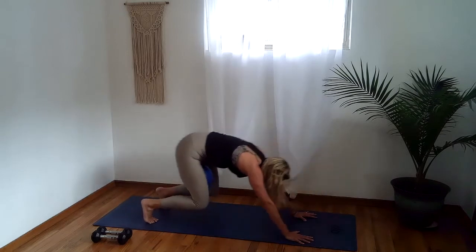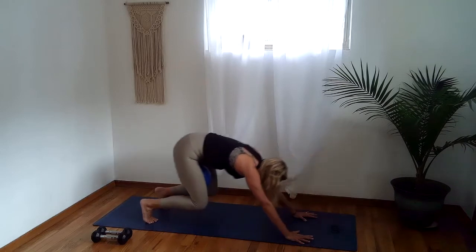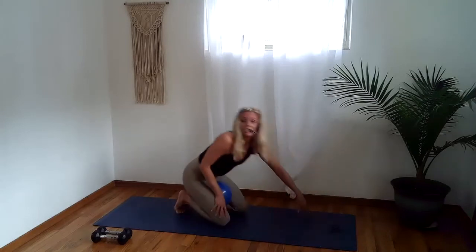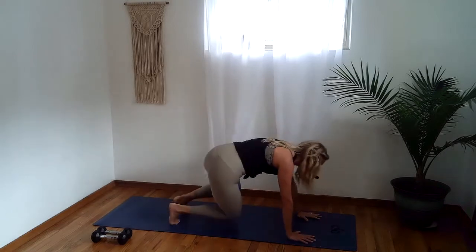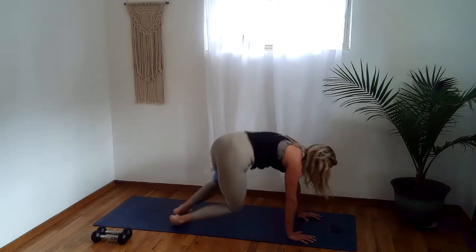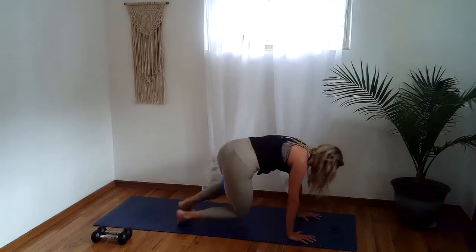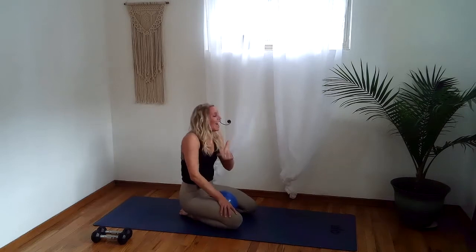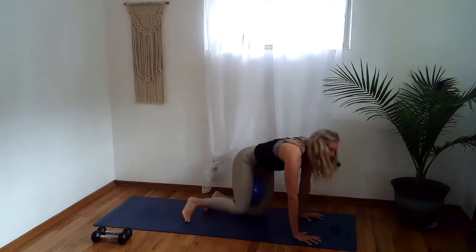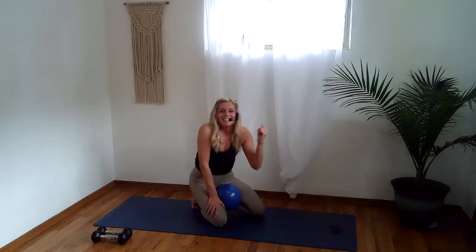We're going to hold the knees and find our hip swivels. Ready, in two and one to the left — left, center, right, center. Keep this going, you can do this. One more slow each side, then we'll speed things up. In two and one to the left — it's left, right, left and right. Just swiveling the hips to the left and right. You're looking so good, stay strong, you can do this.